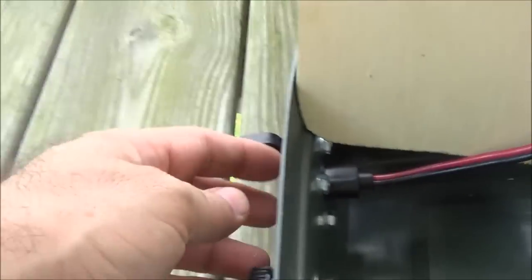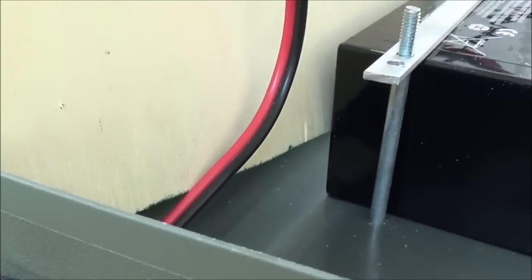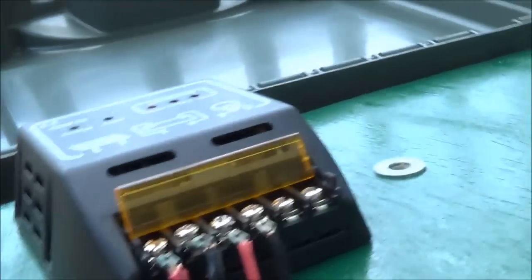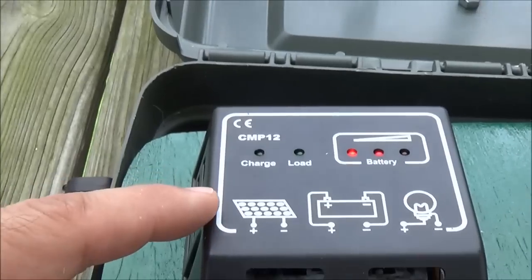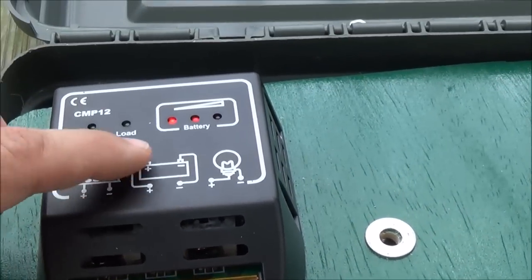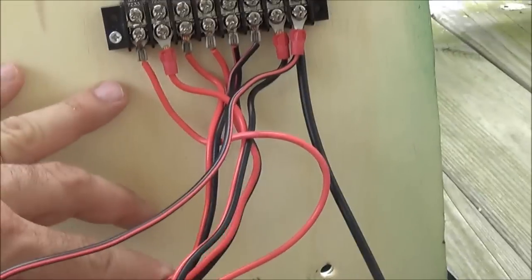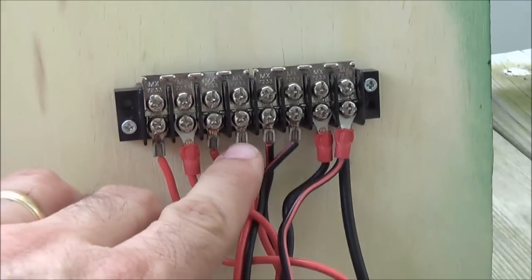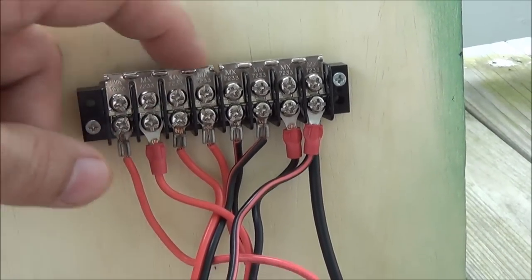The wires that come from the solar panel input — I just drilled holes and they come up through the holes and connect to the positive and negative of where the solar panel input is on the charge controller. Then I ran two more wires for the battery connection out to the bus strip. Those were the second ones I hooked up, positioned two slots from the center break in the bar at the top.